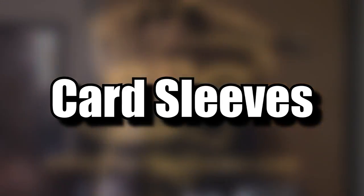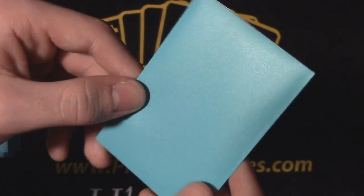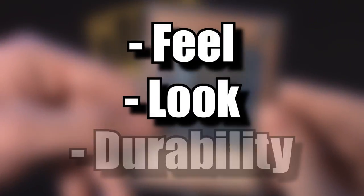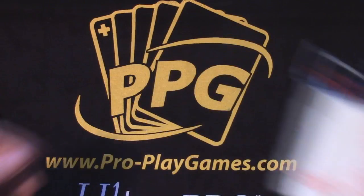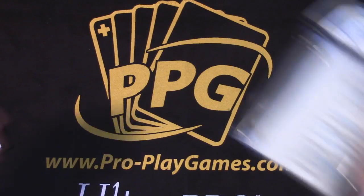You're almost ready to start playing in your local tournament — you've got your deck box, your playmat, your dice, and your calculator. You're all set except for one thing: card sleeves. Card sleeves are an essential part of everyone's trading card game experience, letting your precious cards hold their value and not be damaged by simply playing. My awesome sponsors at Pro Play Games sent me a couple different sleeves to help you guys make the right choice.